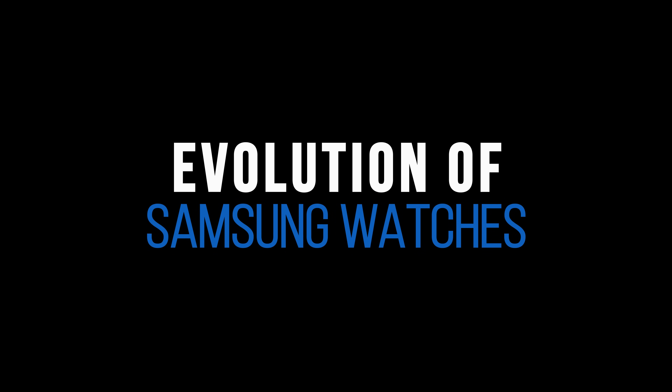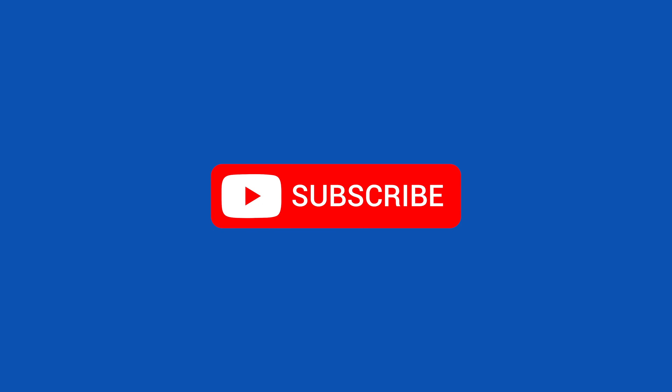Hey everyone, I'm back with a new Evolution Clip. Before you start, make sure you subscribe for more interesting videos.